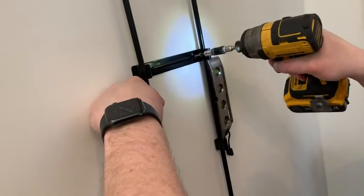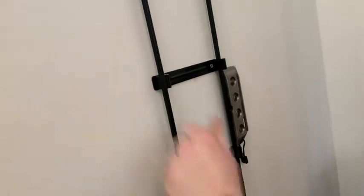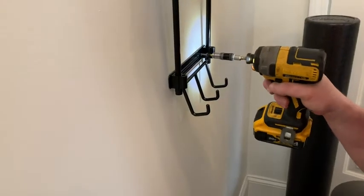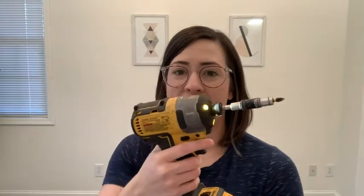It's a super handy impact driver to have around your house for projects inside and outside. It really can do a lot. What I love about this impact driver is that you can use it with your regular DeWalt batteries that you already might have. You just pop it on and you are good to go.